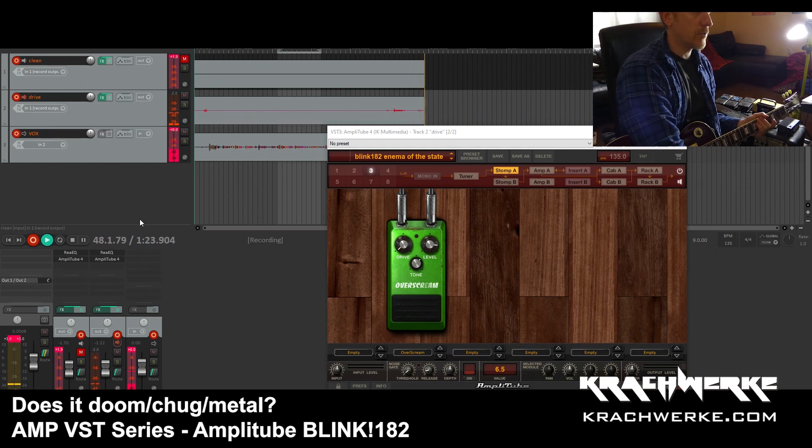Welcome to Krachwerke and welcome to 'Does It Doom, Does It Sludge, Does It Sound Like, Does It Metal.'